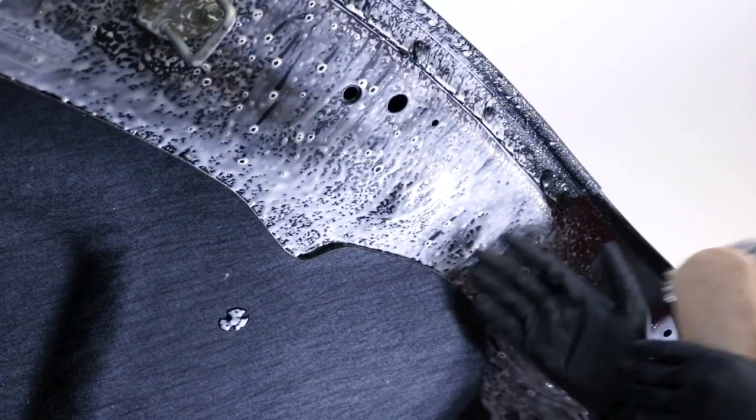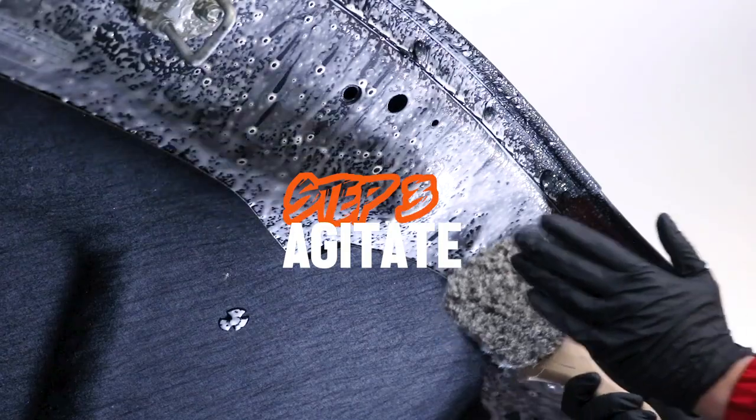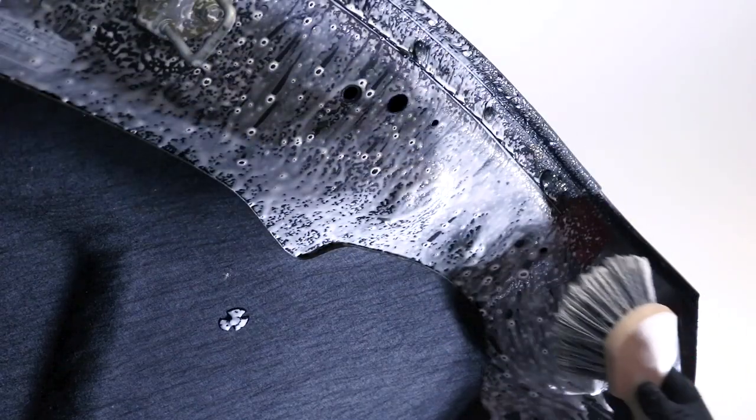If you haven't already put your gloves on, now's a good time. The first brush we're going to be using is the Chemical Guys Wheel Brush and we're going to start working this product into the bottom of the hood.